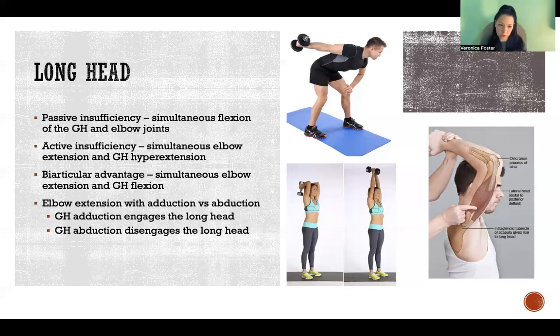Active insufficiency is another disadvantage of biarticular muscles. For the long head of the tricep, it's when we have simultaneous elbow extension and glenohumeral hyperextension. In a biarticular muscle — one that crosses more than one joint — if we have laxity at one joint, that's going to limit the ability to produce tension in the muscle to cause movement at the other joint at the same time.